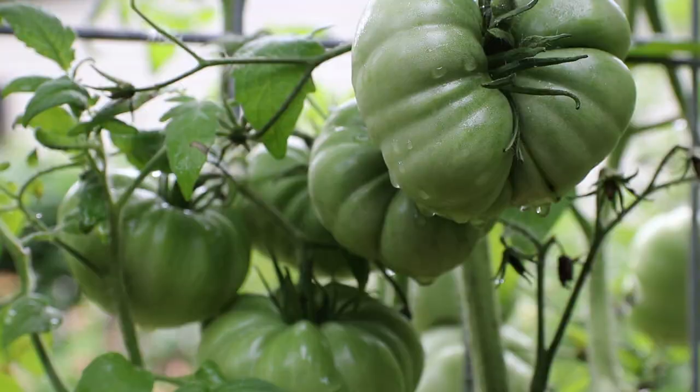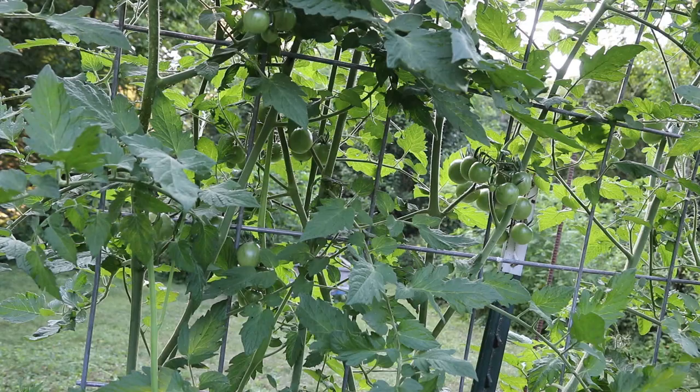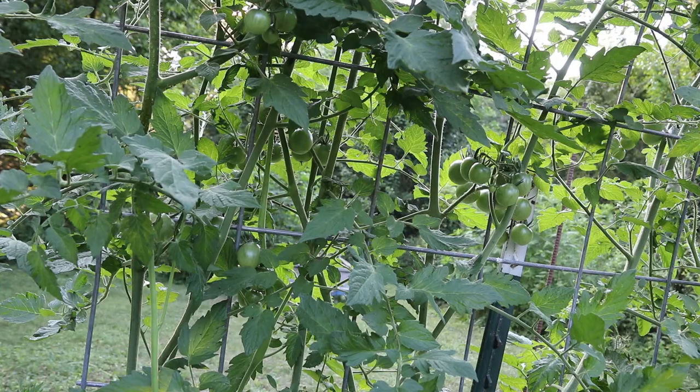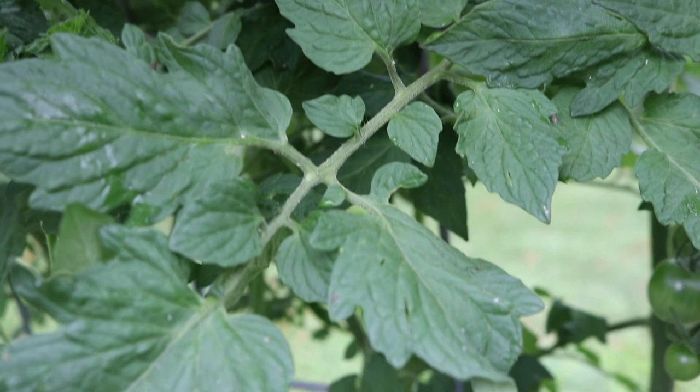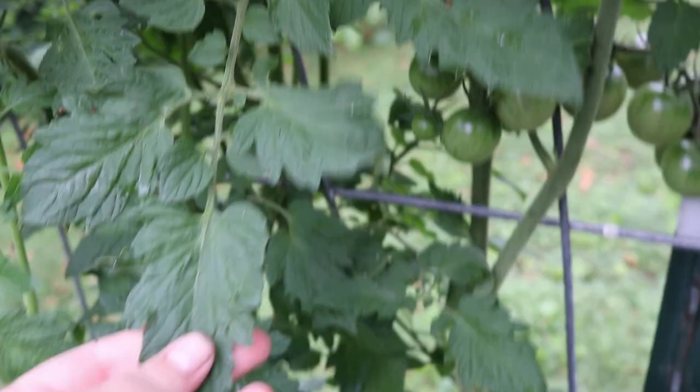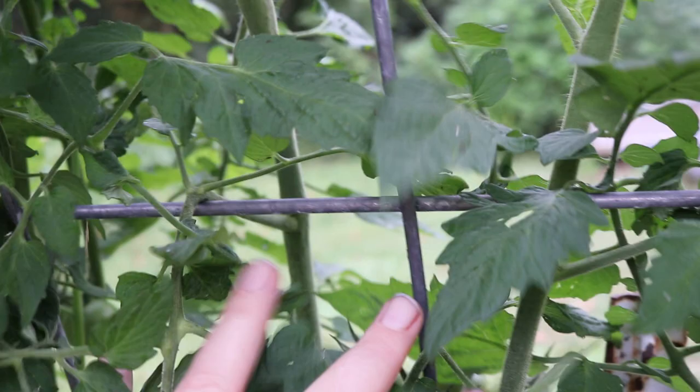On each cattle panel I plant four tomatoes, two on each side. As the plants start growing I prune off some of the bottom foliage until I have about a one-foot gap between the lower branches and the mulch. Above that point I leave all of the suckers on the plants. If an area gets really thick and I start seeing a lot of disease on a set of leaves, I would just remove that entire branch and leave the suckers on. I'm not taking flowers off my plants because flowers make tomatoes.